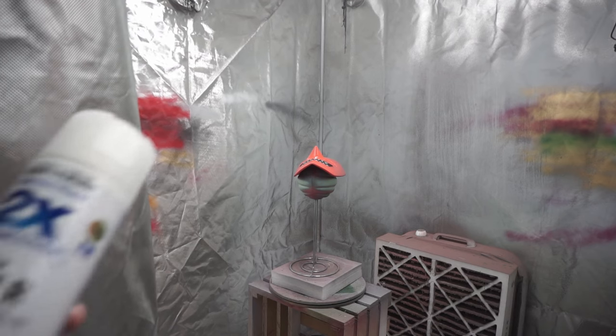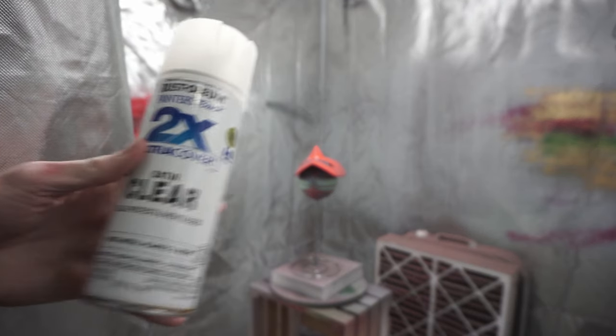The last step was just to spray them with a matte clear coat, which helped dull the high gloss red and just give everything a little bit of protection. With all that done, all I did was take some ribbon that I got from Walmart and super glued that in. It makes it super easy to put these things on.